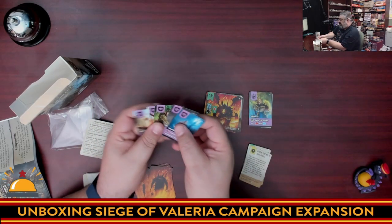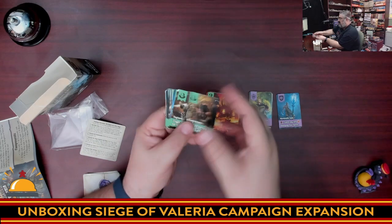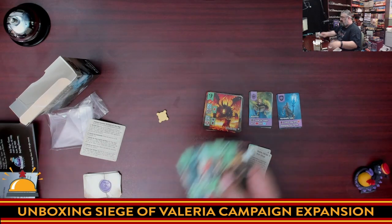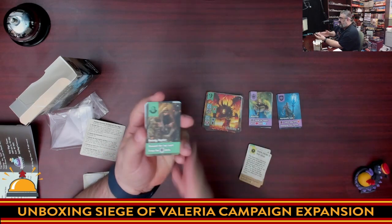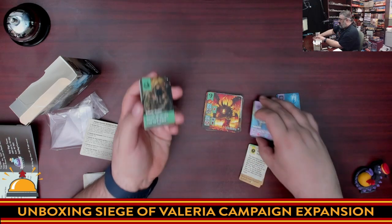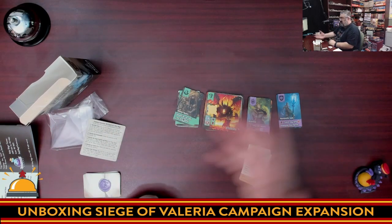We have the dukes and then we have the new champions — just like the champions in the original game but there are some new ones. Then we have new monsters being added to the game — lieutenants or whatever they're called. Basically you randomize and you're going to fight against one of these. Looking at the deck, each duke and boss pairing is going to make the game feel different, so you've got a ton of replayability in this box. And again, this wooden piece is just here as a marker to indicate you've defeated half a boss.